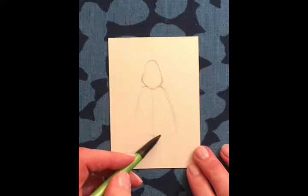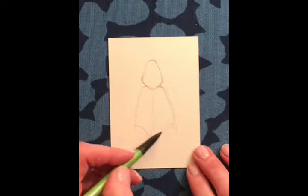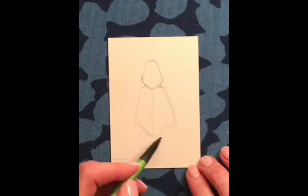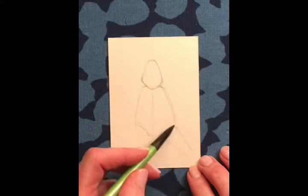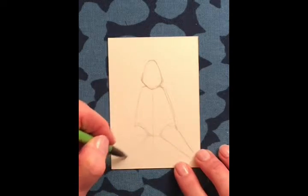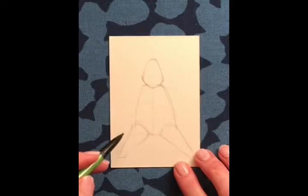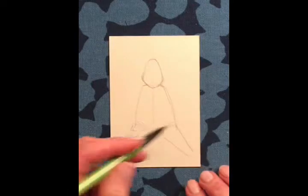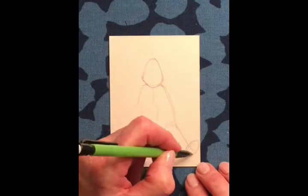His legs are splayed out, so this would be the top of his legs like this. I want them to come down here to fill up the space, so I'm going to put a line here. Do you see the triangle again? There's the triangle. The legs are going to be splayed out and kind of in a triangular shape. Then I'm going to attach the foot here, just an oval, and have it tipped out — the toe tipped out. It's kind of a natural way that the foot goes.